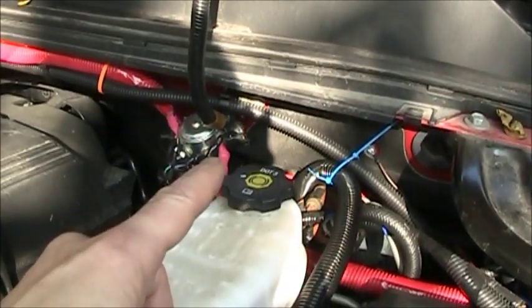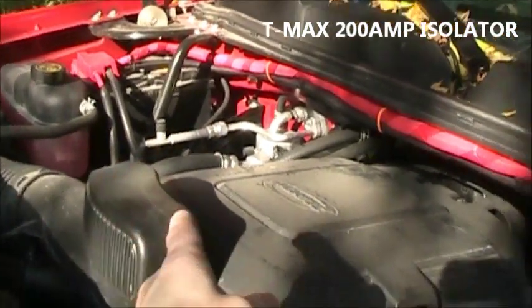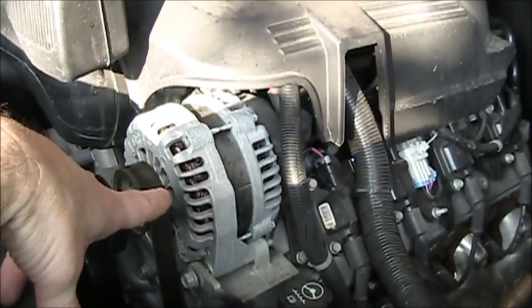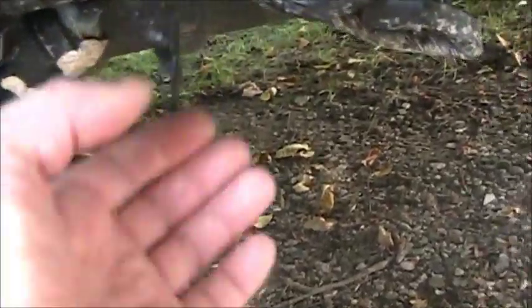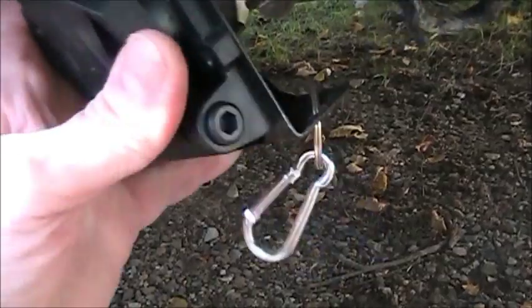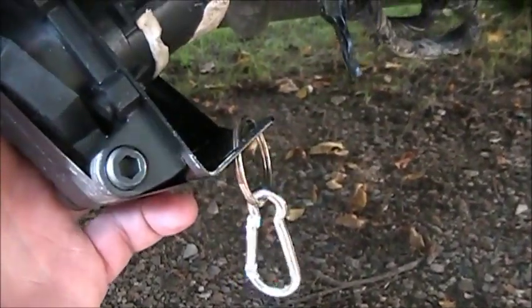It's got an isolator. The main starting battery is over there. It does have a 160 amp alternator, which is good. And back here, down underneath, we have where the camper is wired from the factory. This is a factory harness, and I put this connector on — this will plug into the lights on the camper.